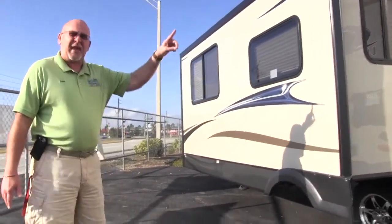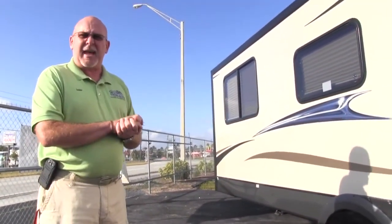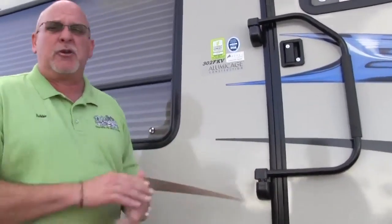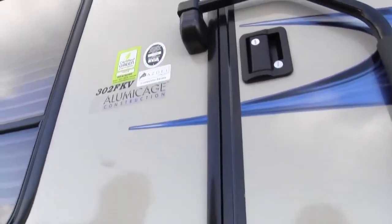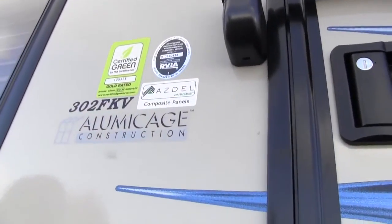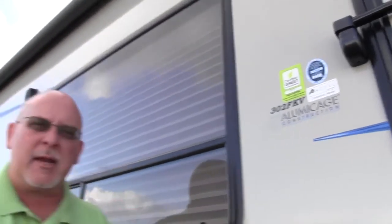Now we're going to go inside and show you some great features. What Coachman used on this Freedom Express is Azdel — it's a great composite panel. It replaces Luan in your laminated wall and helps prevent delamination. It's a great recycled product that's actually man-made out of recycled water bottles.